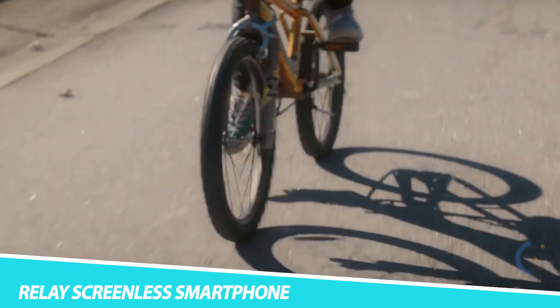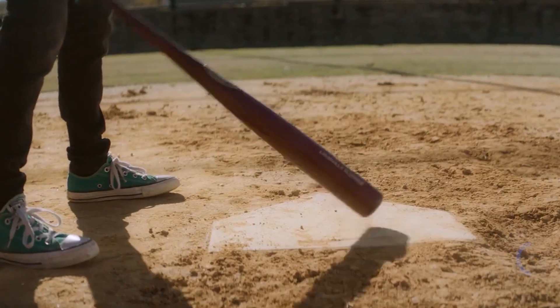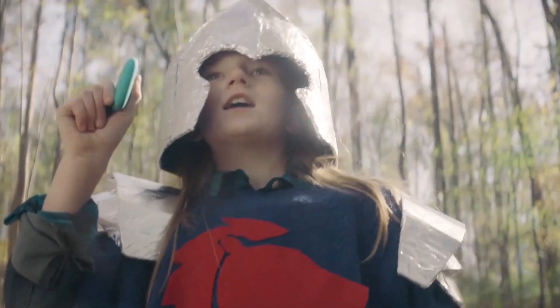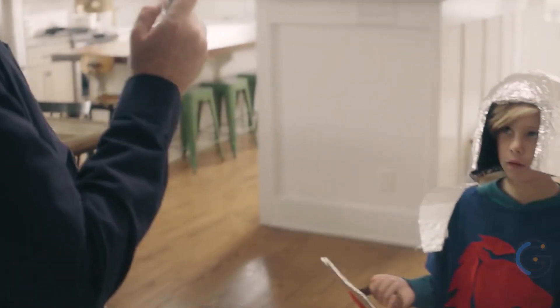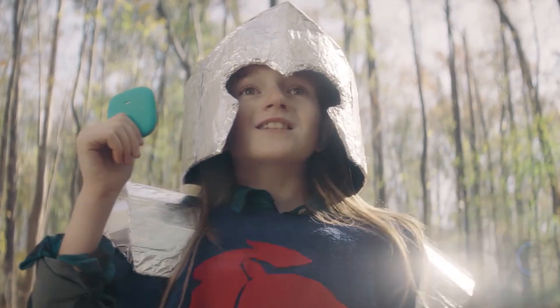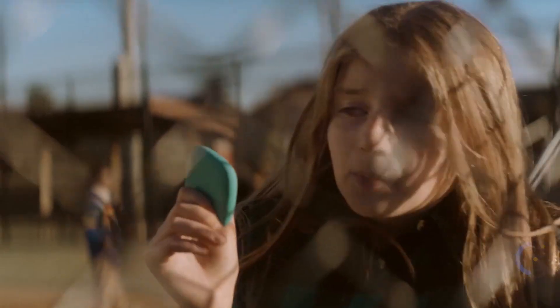Relay Screenless Smartphone. Keeping track of your kids just became easier with the Relay Screenless Smartphone. Essentially a walkie-talkie with a GPS built in, this device provides all the parental benefits of a smartphone without any of the distracting games or apps. Kids need only press the central button to contact their parents via an app. This cute little rectangle has the range of a regular cell phone and works on both 4G LTE and Wi-Fi.